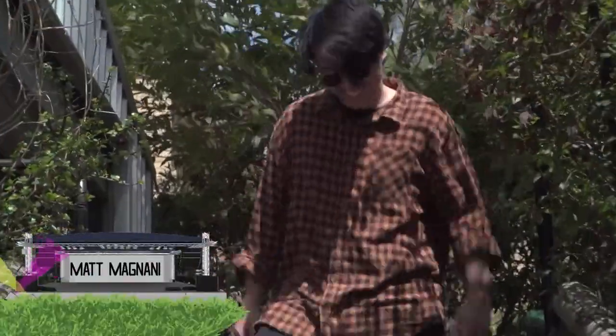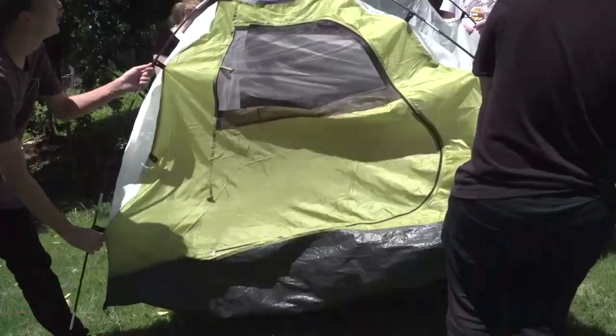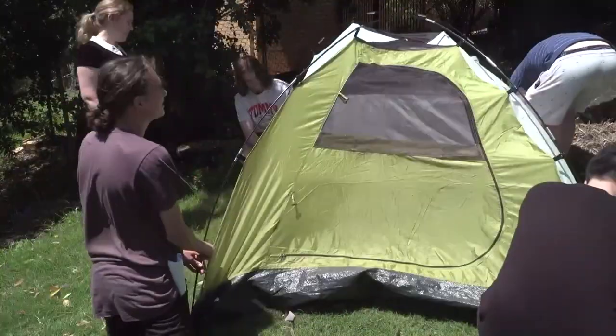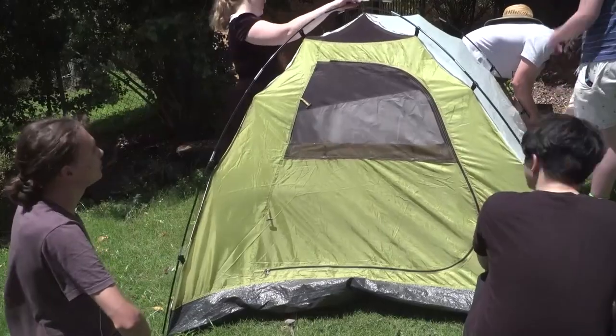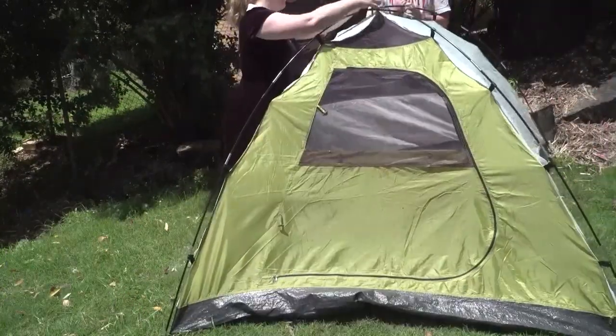Hello! So today I'm going to be showing you how to set up the most absolute best tent. The first thing you want to do is get a tent — one that you're completely unfamiliar with is fine, and you can get it from Aldi. The next thing is you want to secure a campsite. If you have to fight for the campsite, do it.